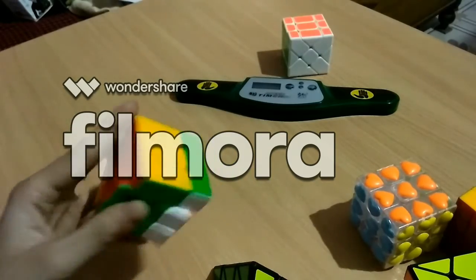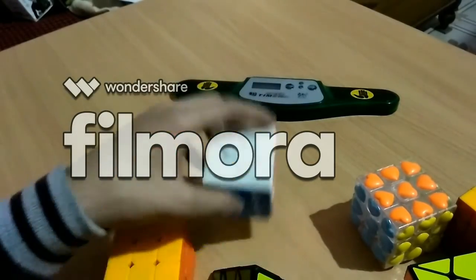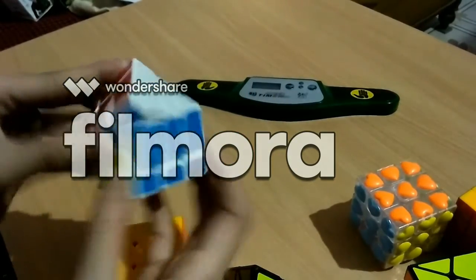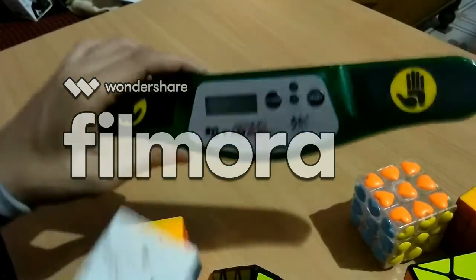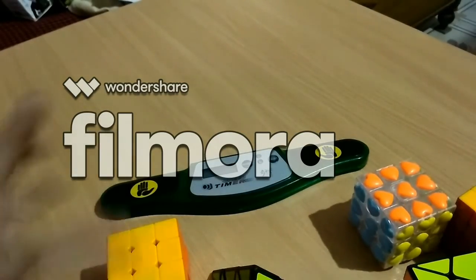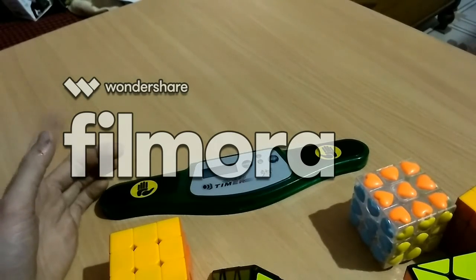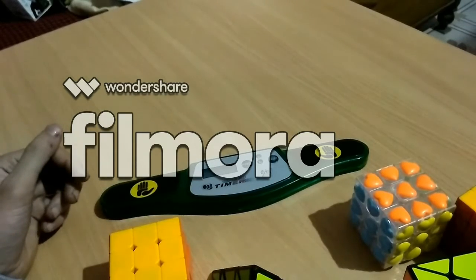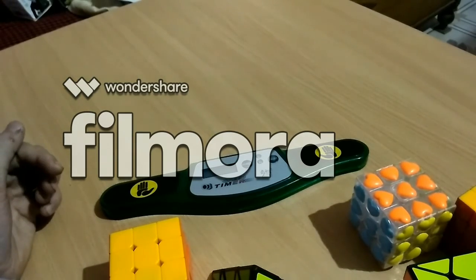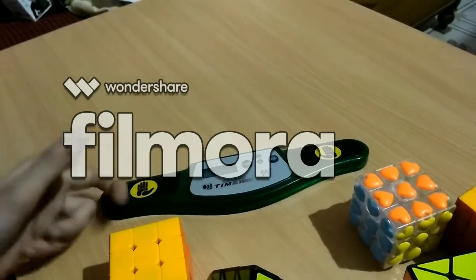This GE Pyraminx is 480 or 470 rupees. And this RS Naggy — I have three RS Naggys in total — is 120 rupees. So many of my puzzles are from Cube Lelo because I live in Karsiyan, which is approximately 200 to 400 kilometers from Cube Lelo. Cube Lelo is a big shop, so I order from there. Hope you like my collection and all the prices.